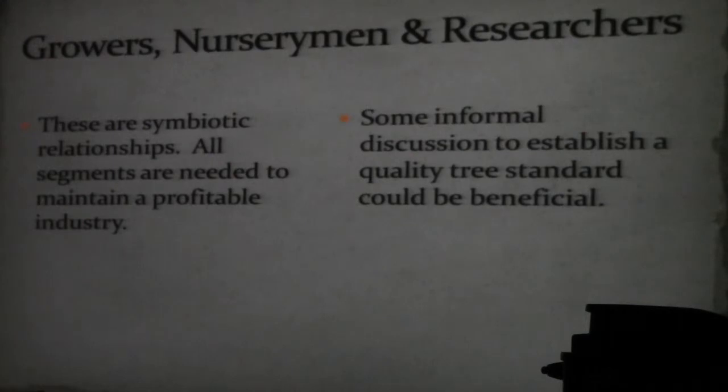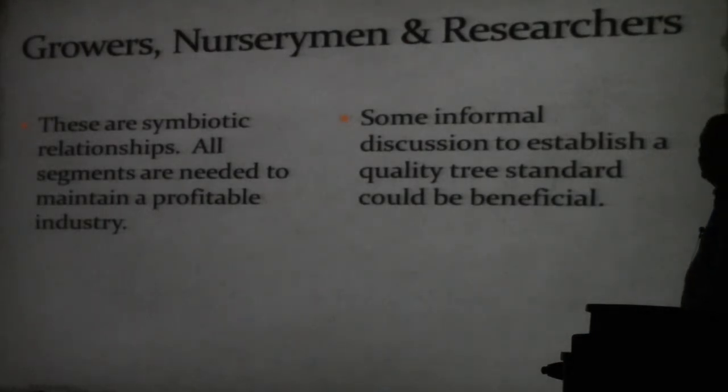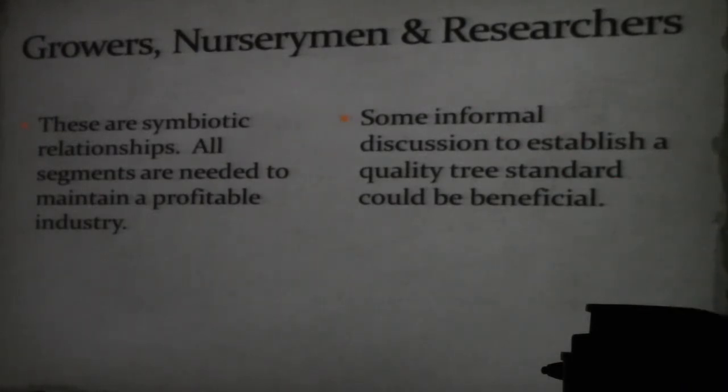All segments are needed to maintain a profitable industry. It's no one individual's fault and no one individual's responsibility — it must be a group effort. Informal discussions to establish a quality tree standard could be beneficial. Keep talking.